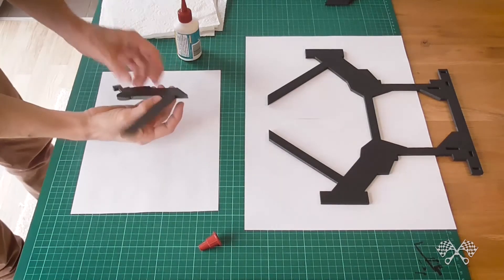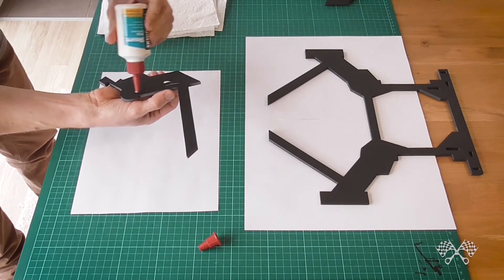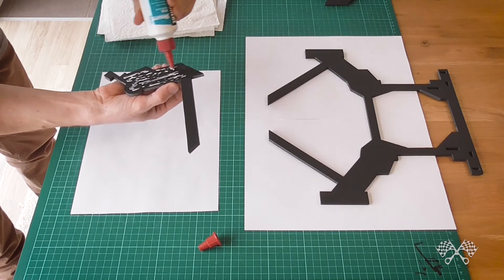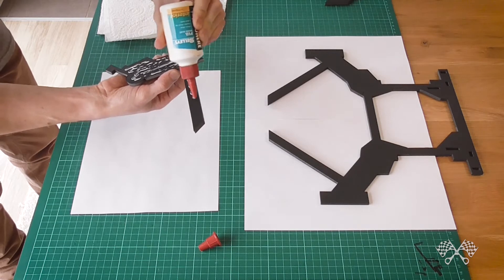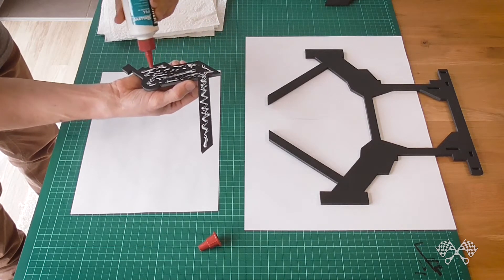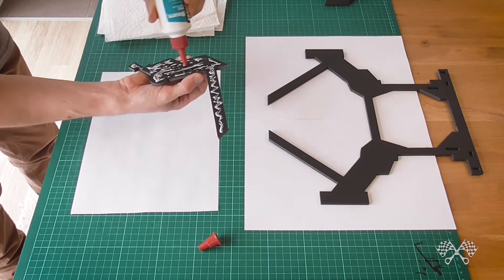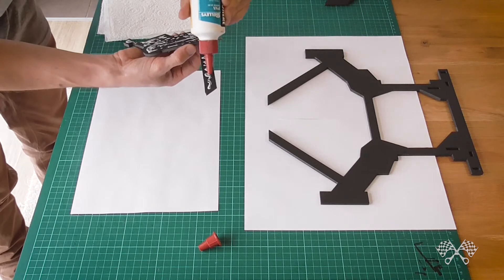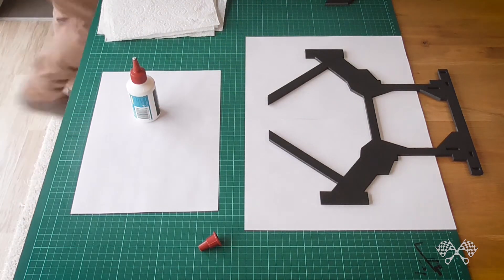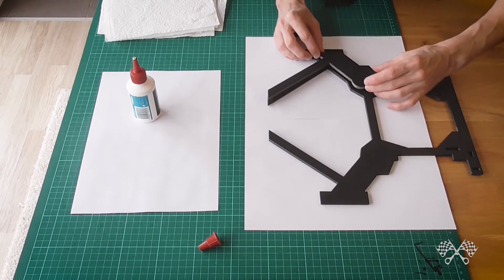The first thing to do is glue a few pieces onto this very bottom-most flat piece that sits directly against the chassis of the model. I'll just use PVA glue — it's cheap, easy to buy from any hardware store, craft store, or art supply shop. It dries pretty quickly, dries clear, it's non-toxic, and it's just generally pretty good to work with.